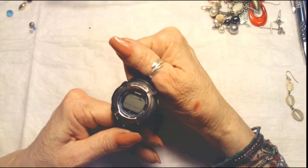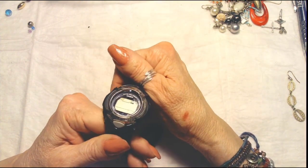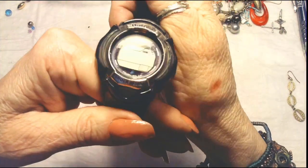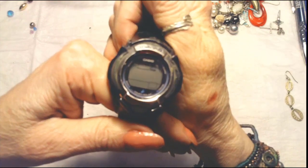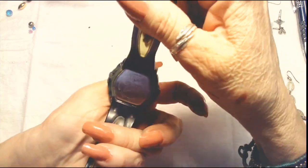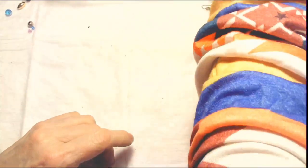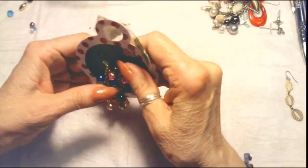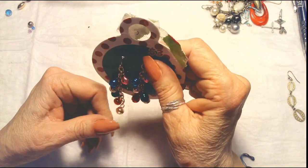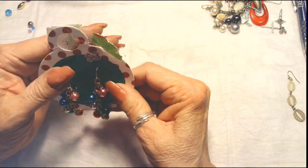Here's another one — this is a Casio Baby G, shock resistant. It looks like they have a road map or something on it. This is pretty worn. Baby G, Casio — every time I see the word Casio, I think of trains — 'Planes, Trains and Automobiles' with Steve Martin and John Candy.